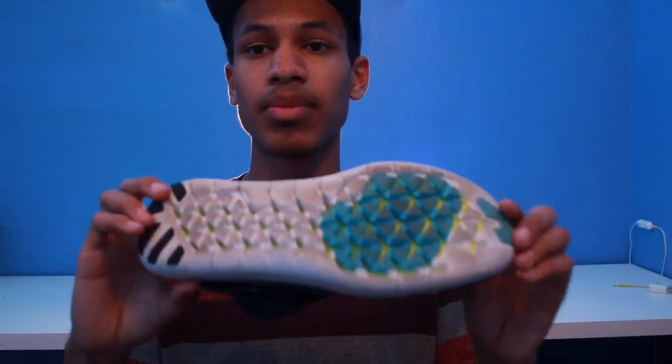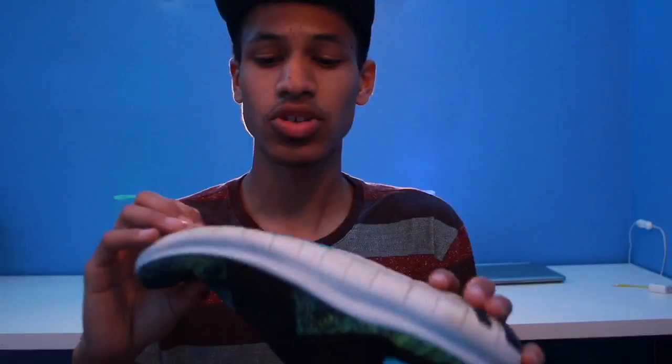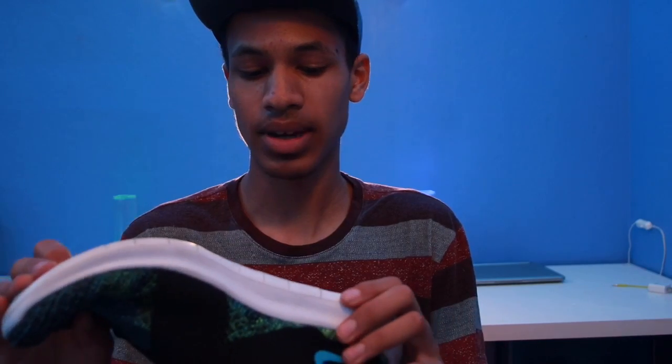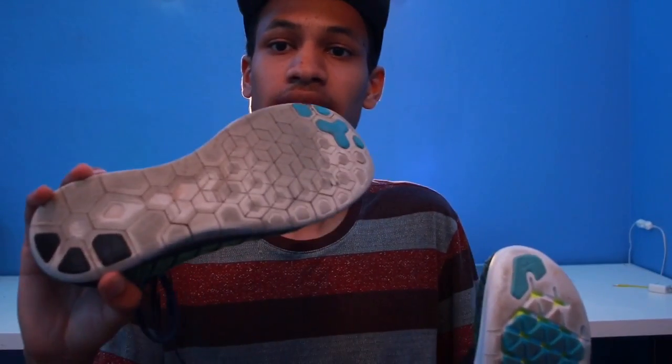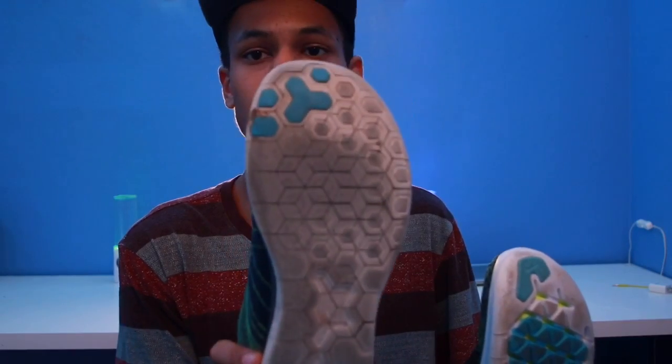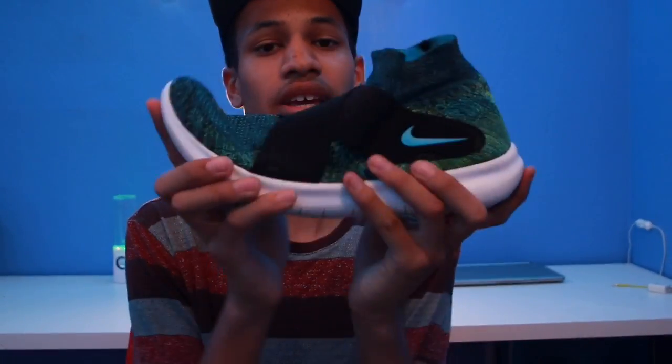As you can see at the bottom, they have this revised new technology that they just made last year. I feel like it's a little bit different — the grooves are a little bit bigger in the 2017 version than in the 2016 version. And if you want to know what the old looks like, here's the 2015 version. As you can see, it's vastly different. It's not even that flexible compared to the new version, which is extremely flexible, and you kind of want that if you want a natural ride.